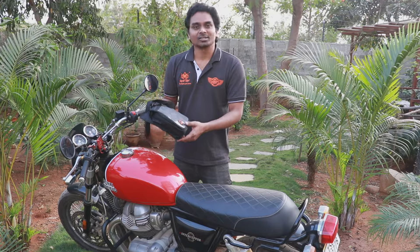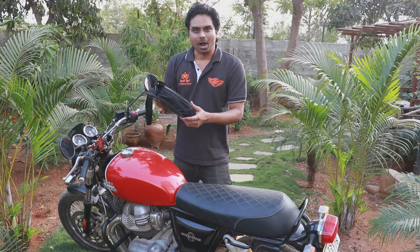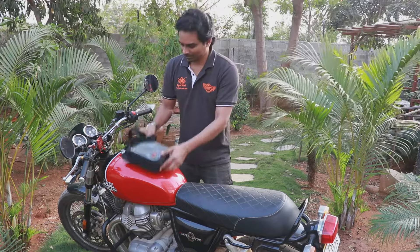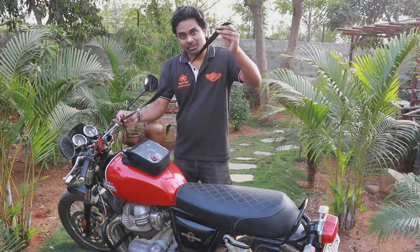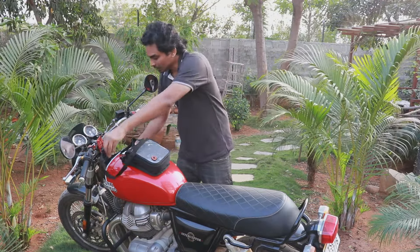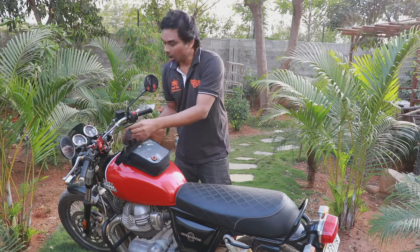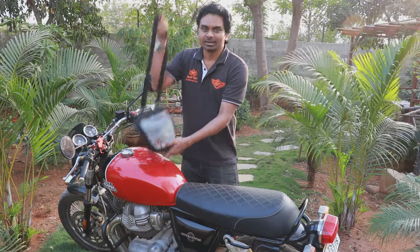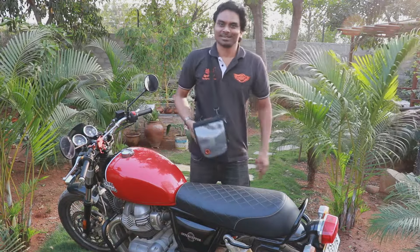We also have the magnetic version known as the Wolverine Magnetic Tank Pouch. You can use this on any motorcycle with a metal tank. This also has a front strap which you can use to put it under the handlebar or loop it onto the handlebar for extra safety. And when you take this pouch off the tank, you can put it onto your shoulder like this.